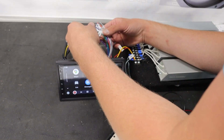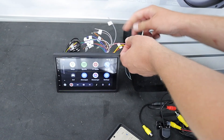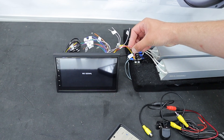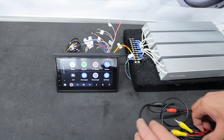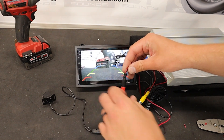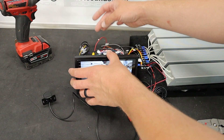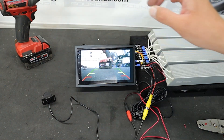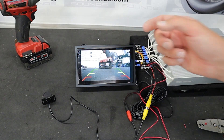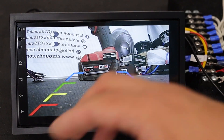We're going to look on the back for the wire that says backup — right there, the pink one. When we touch that pink wire to the red reverse wire, it'll enter backup camera mode — it currently says no signal. The backup camera is connected on the back. It comes with a red plug that wires directly to the reverse wire, and on the other side it connects to the radio. Once you connect that red wire to the reverse wire and the reverse light comes on, it'll turn the radio automatically to this backup camera mode.